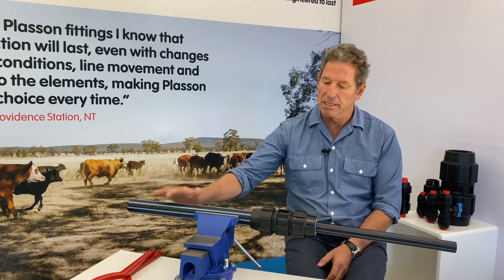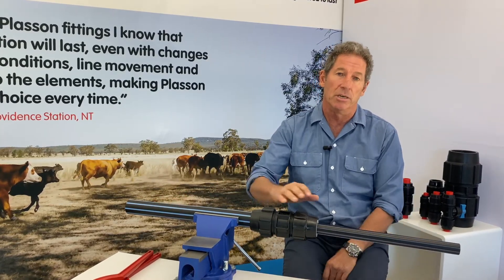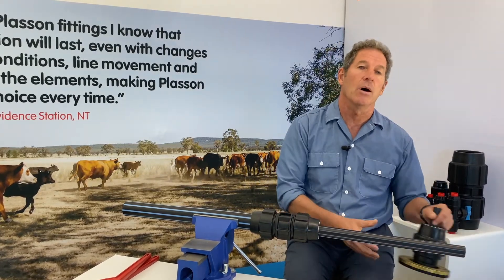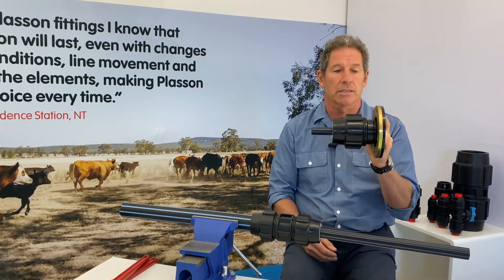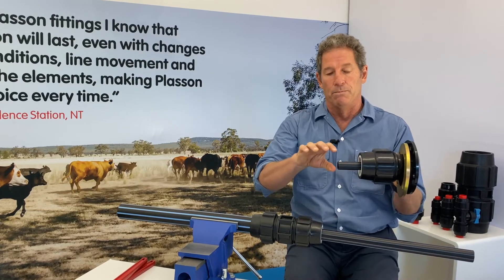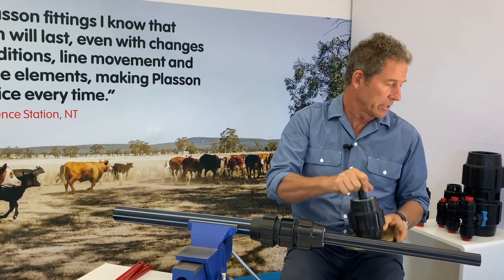In this example, we went from 50 mm pipe down to 32 mm pipe. But wherever there's a Plasson nut, you can use a reducing set, and you can go down a whole range of pipe sizes. Here we've got a 63 mm flanged adapter with a nut, and we've used a 63 to 25 mm Plasson reducing set to go down to 25 mm.